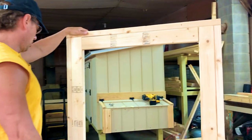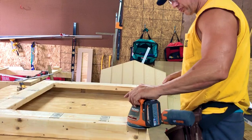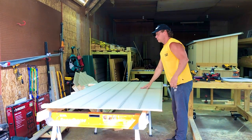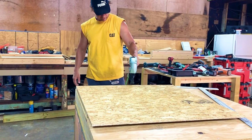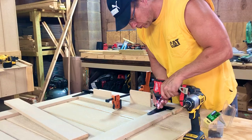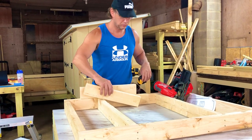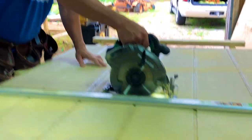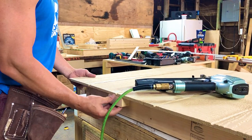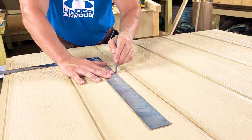Then we started putting the walls all together to make the hen house. The fun thing about this is that there was no pressure as to when to finish it. I learned a little by helping my husband with small things like painting, handing him the tools, making sure batteries are charged, and observing what he's doing.